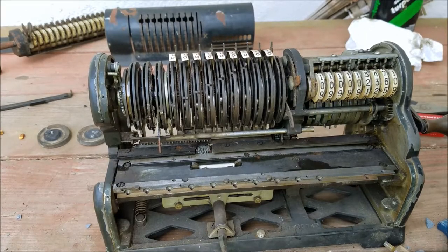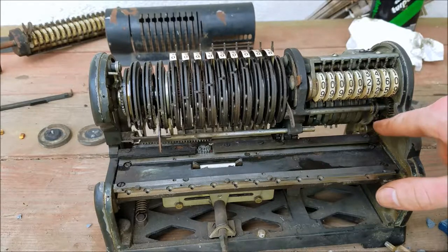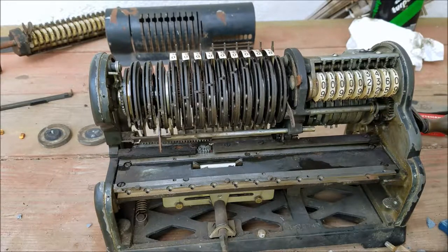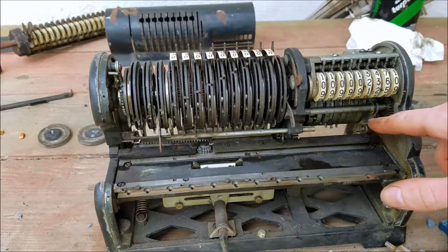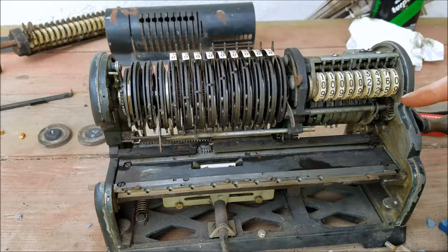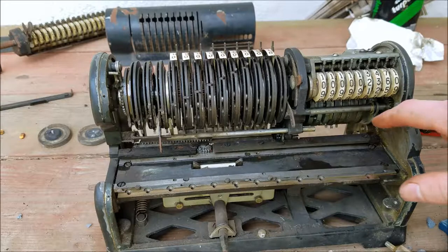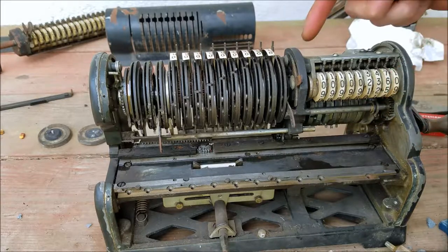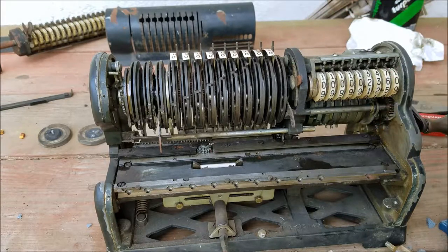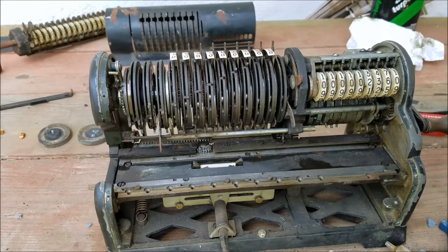Alright, I've got the side back on. The timing of this is important — this has to be pointed down like it is when it's in the rest position, otherwise it won't count correctly. If you have this up or back or off somewhere, it's going to mess up — it's not going to increment at the right time in order for the carry to get picked up. Because this has to increment before the pins on the back pass to do the carry, otherwise if this increments after that, then you miss the carry — it won't carry over at 9, it'll carry over the next time.